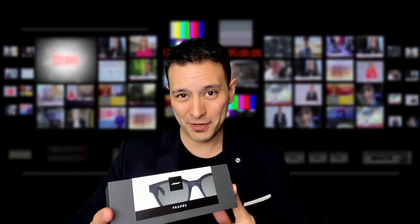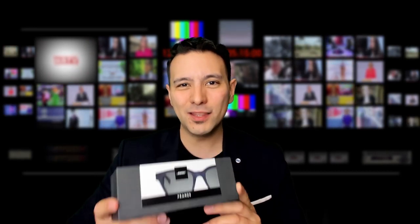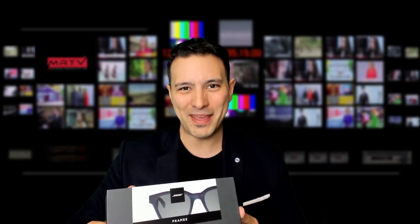They are $199, and what you get for $199, how they look and what they can do, I'm going to show you in this video coming up.